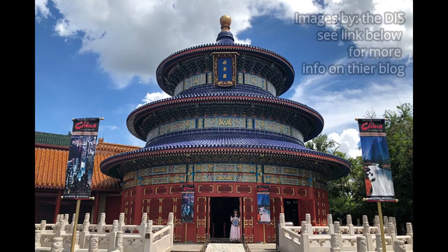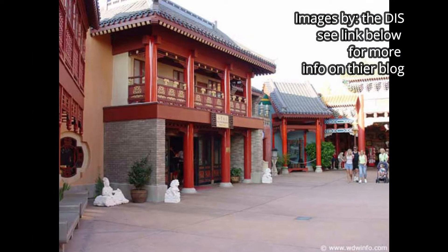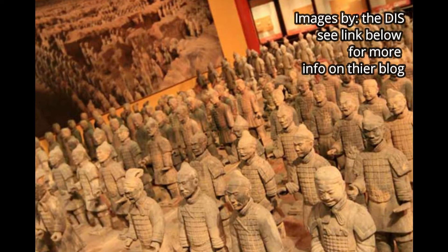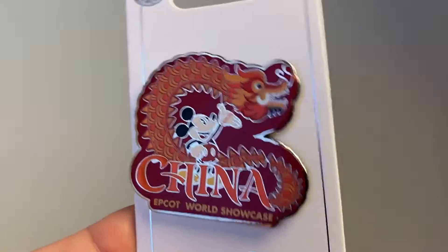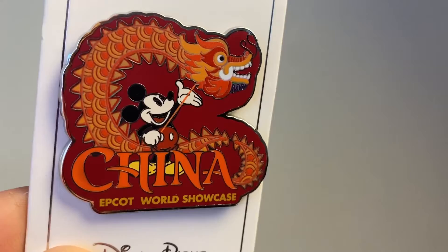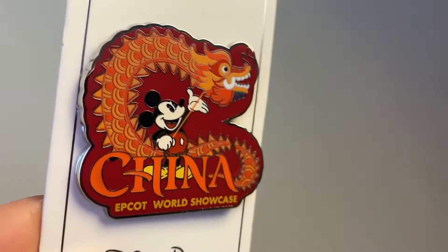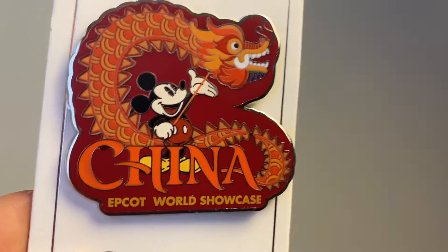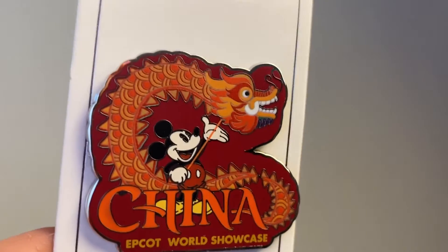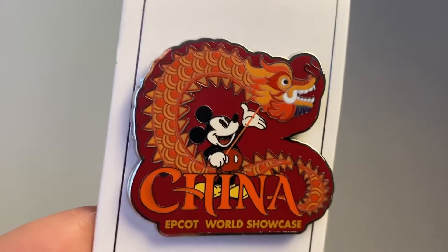Now you're moving on to the next pavilion, which is China. The Chinese pavilion is gorgeous — if you've not been there, it's a beautiful pavilion with elegant pieces of Chinese architecture and art. I decided to go with something representing the culture of China, specifically the dragon that comes out during Chinese New Year. So here you have Mickey Mouse controlling the ceremonial dragon. I love the colors and the decor of this pin — it's really representative of some aspects of Chinese culture.